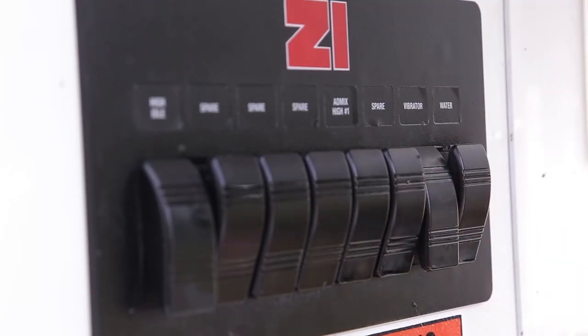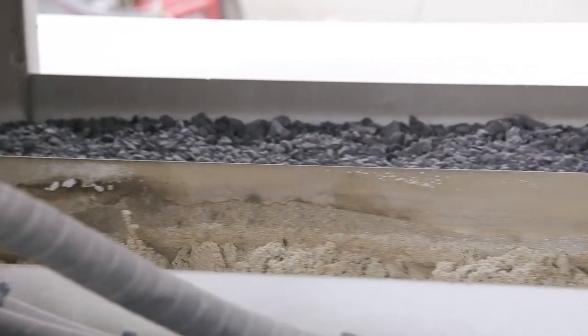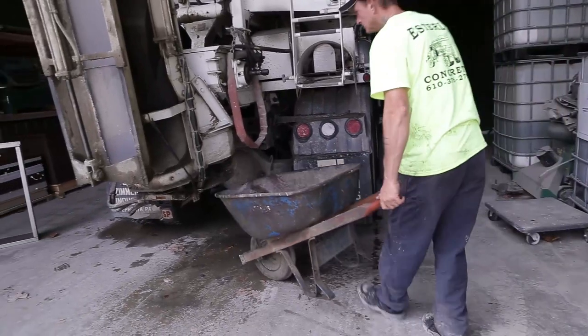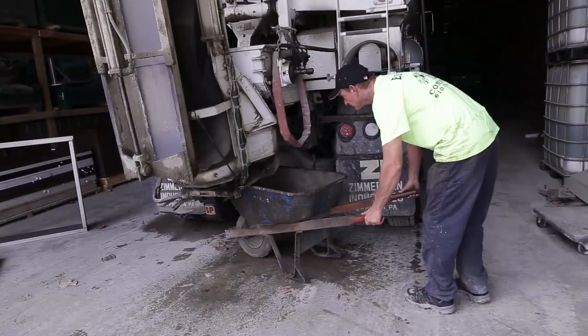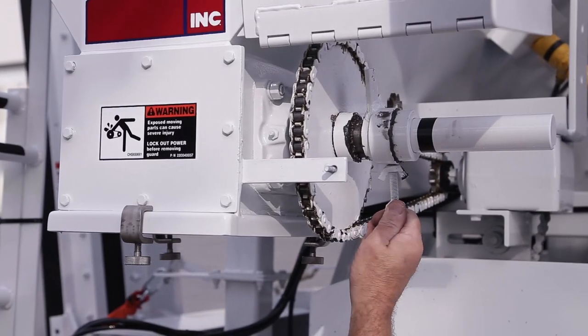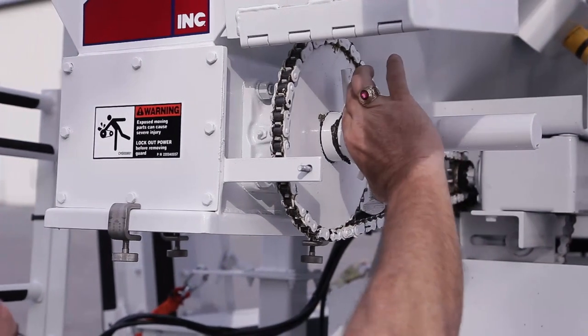At this time, also ensure that the vibrators are activated. The calibration must reflect the operating conditions that will be in effect during production, and the vibrators aid in consistent flow of materials. With the auger stored and locked in the upright position, place the container beneath the discharge area.